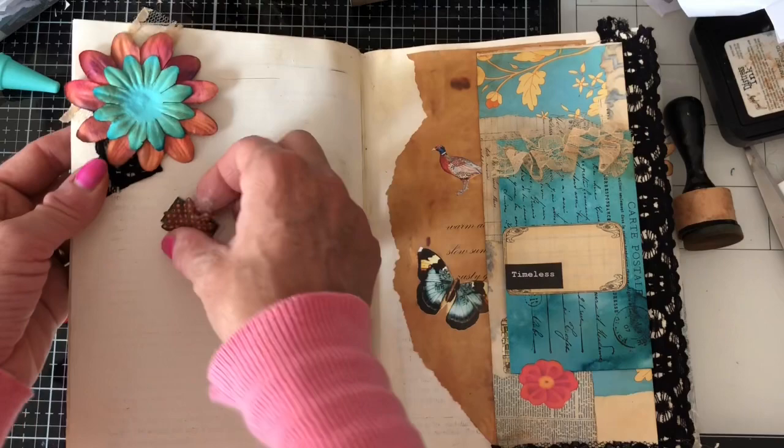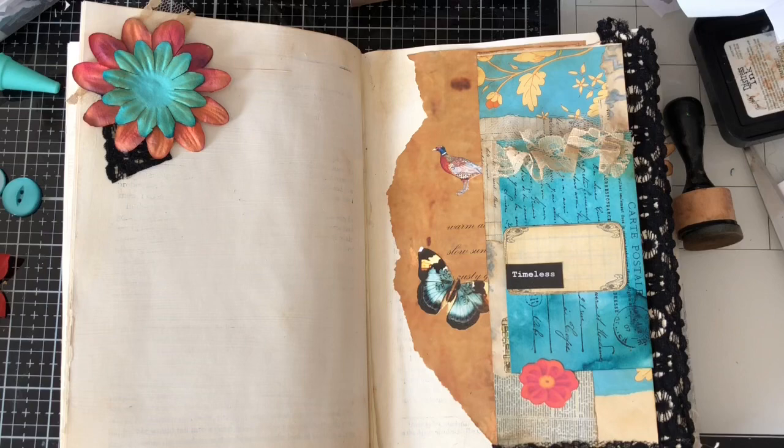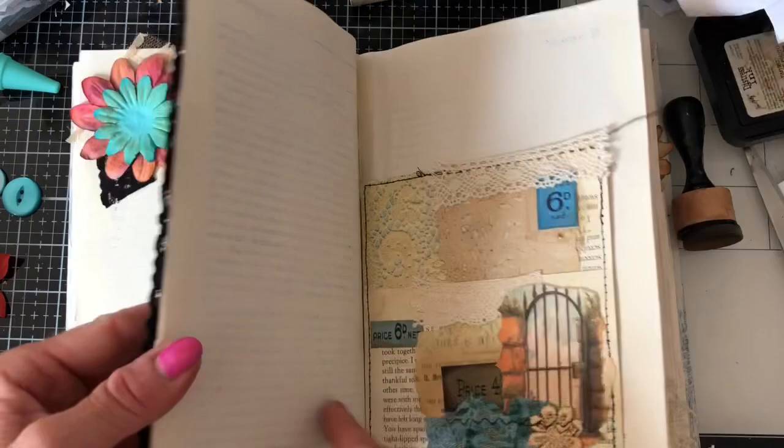I'm going to leave that flower for the minute because I can't decide, and sometimes if you can't decide you're better off not doing it. Because you know you might make the wrong decision and then 10 minutes down the line you're thinking oh I wish I hadn't done that — you've thought of something else that might have looked better. So I'm not going to do that. Let's turn the page now — we have another pocket page here.